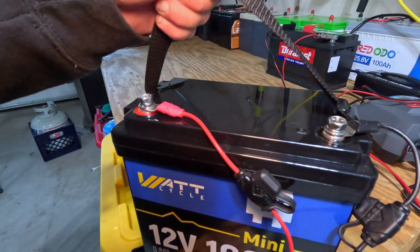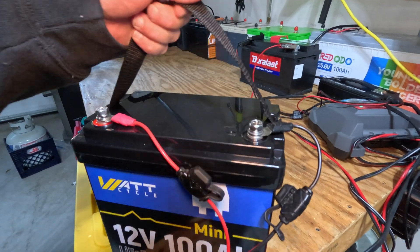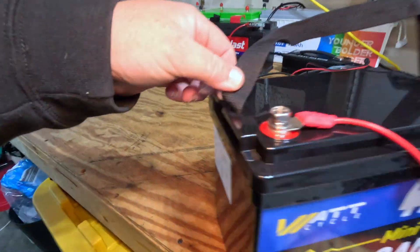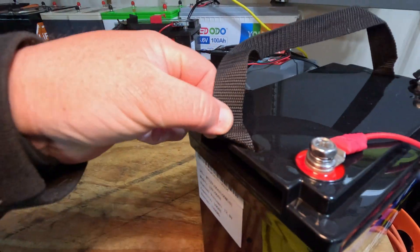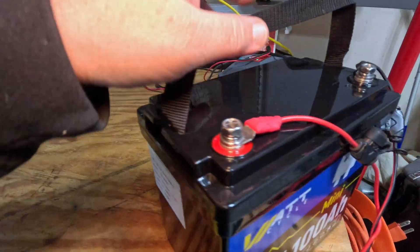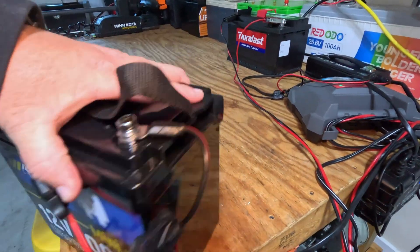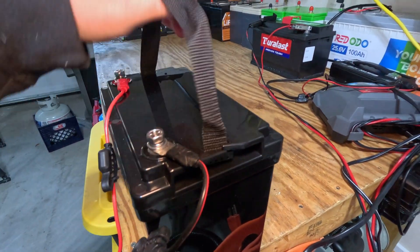I also love that this battery comes with a nylon strap. Unlike the ones with handles, you can take these straps off very easily if you wanted to set them down and didn't want the strap there — maybe because it could be flammable, or you just want it out of the way. You can just take it off.